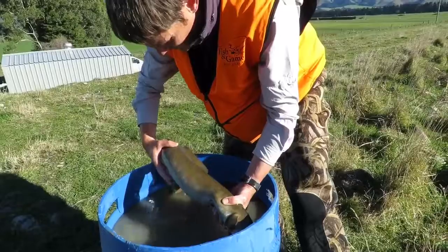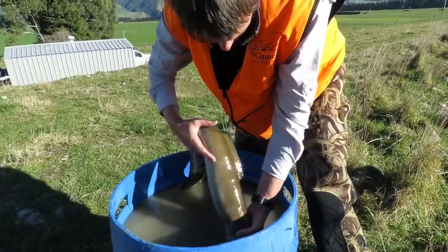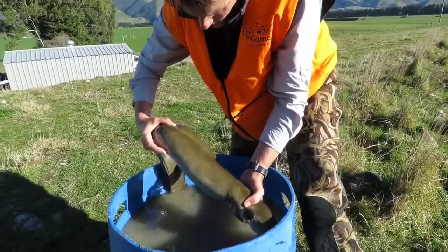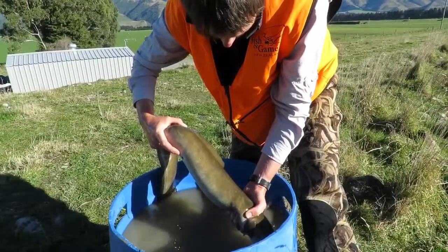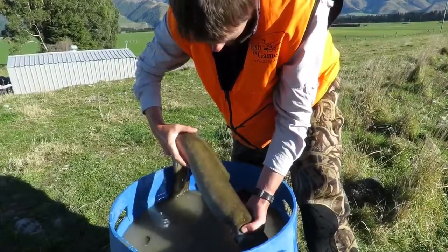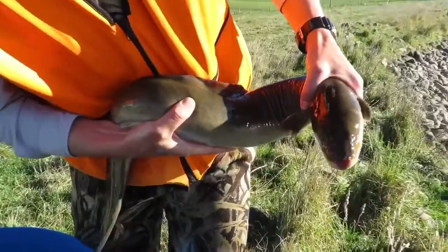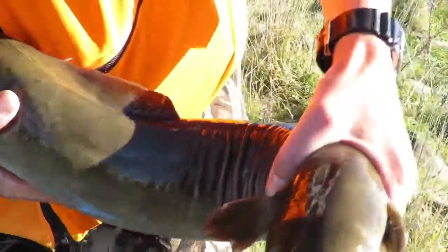The way you tell a long fin from a short finned eel is this fin on the bottom here and the fin on the top. The fin on the top is a long way further forward in a long finned eel — a short finned eel would only be just past where the bottom fin is attached. In addition, when you crease their body like that, they get nice big wrinkles on the inside of their body — the long fins.